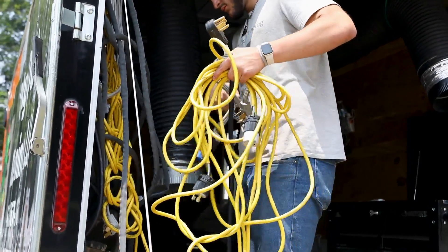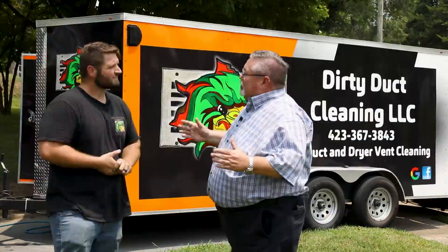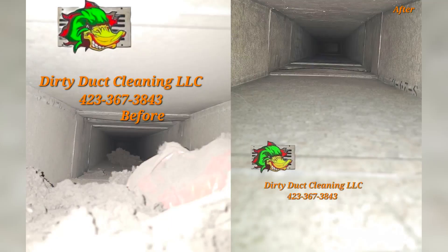It's gonna help the system run more efficiently and increase longevity in the unit. We're gonna be showing some pictures now — a before and after from another home that was just completed — and that really shows how much dirt, lint, and things of that nature can collect in your HVAC system.